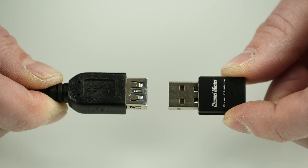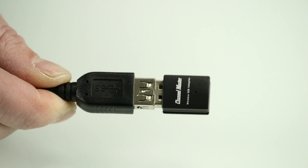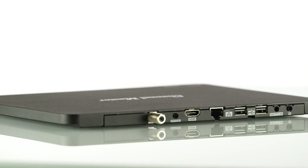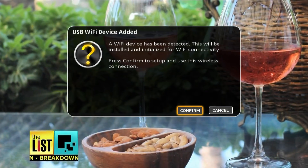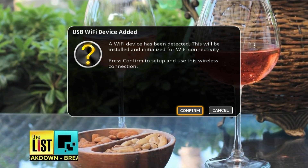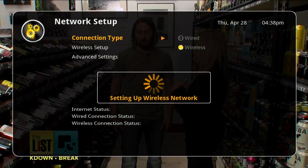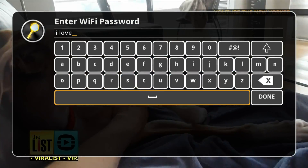To have a wireless connection between the DVR Plus and the internet, connect one end of the extension cable to the adapter, and connect the other end of the extension cable to an open USB port at the back of the DVR Plus. You will then see a pop-up window appear on the TV screen. Follow the on-screen instructions to select your preferred Wi-Fi network and your password to complete the process.